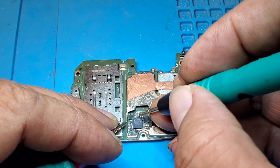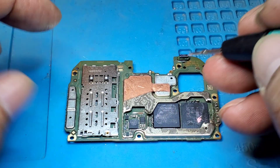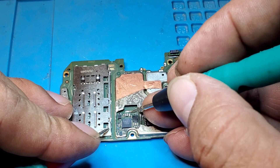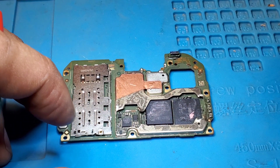Everyone, this is the smartphone Vivo Y15S, and it's totally dead. Now we are going to find out which semiconductors are not working. Let's go.